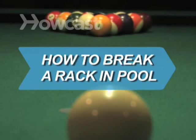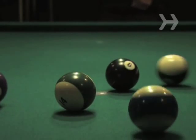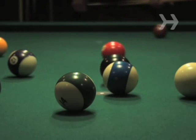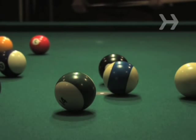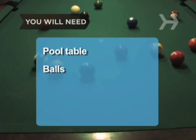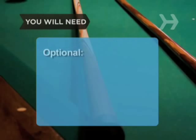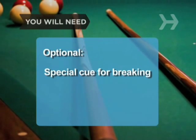How to Break a Rack in Pool. Getting a good break in life is always nice, but when you're playing pool, it's essential. You will need: a pool table, pool balls, a rack, a pool cue, and optionally a pool cue made specifically for breaking.